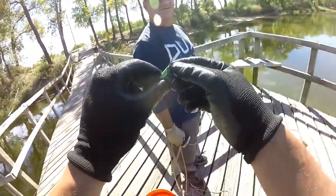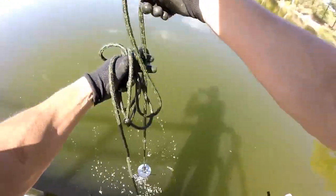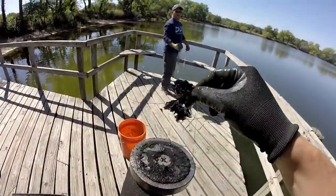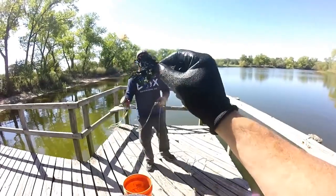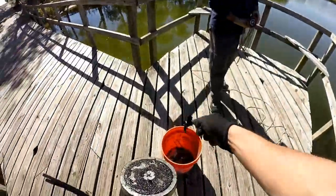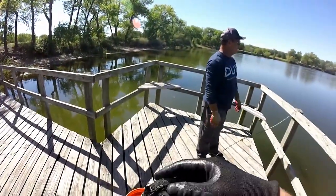Do we have anything on there? Look at all them bubbles coming up. What do we got on here? We have a huge nail and — look at that — a big old D battery, completely corroded and deteriorated. That's one of the most common things that we find — batteries. That's proof in the pudding: don't throw your batteries in there, they deteriorate and all that acid goes into the water.